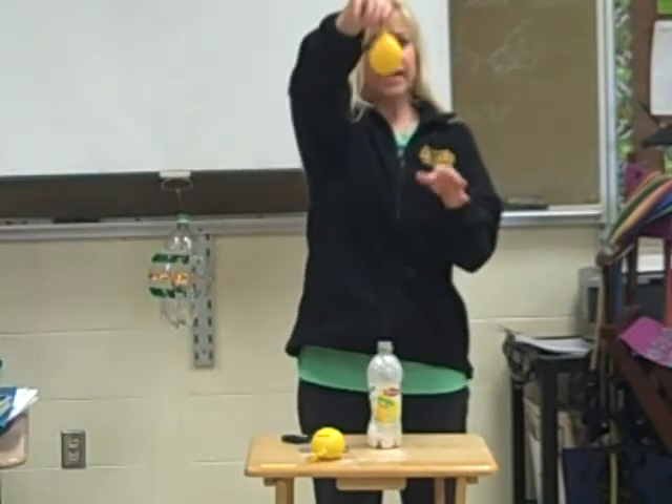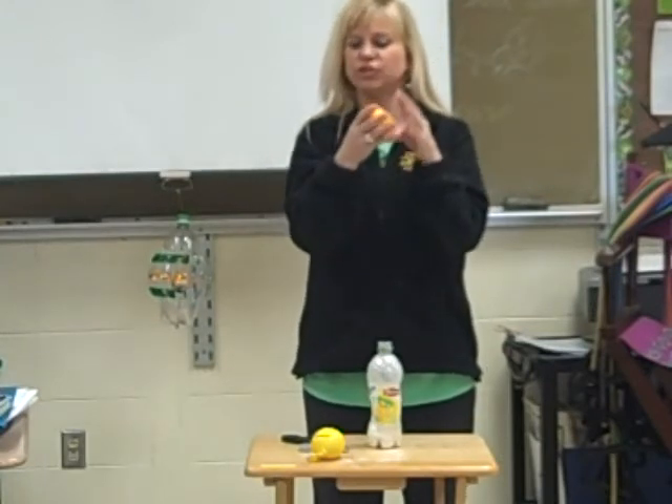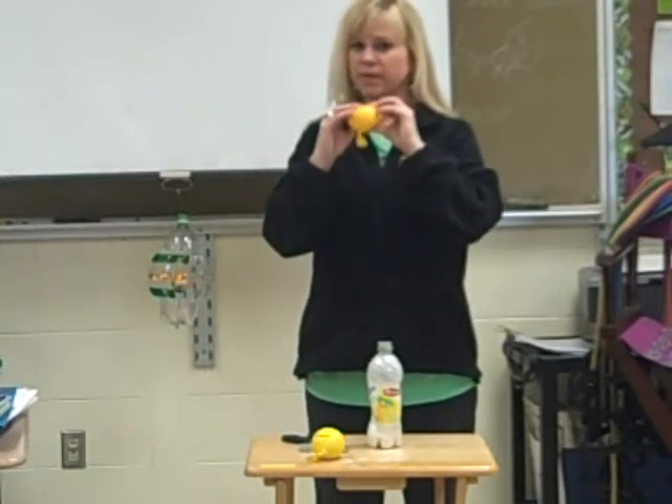And you tie it again. Voila! See how, if there was air in this balloon, I wouldn't be able to make little squishy shapes with it. It'll still work for a stress ball, but it won't be able to take the shapes.